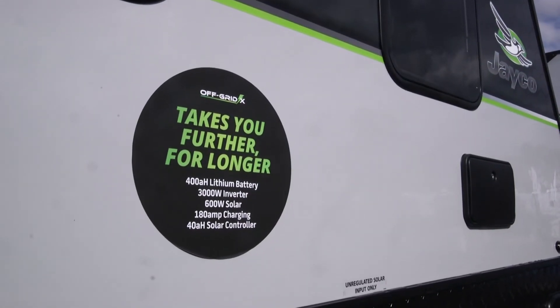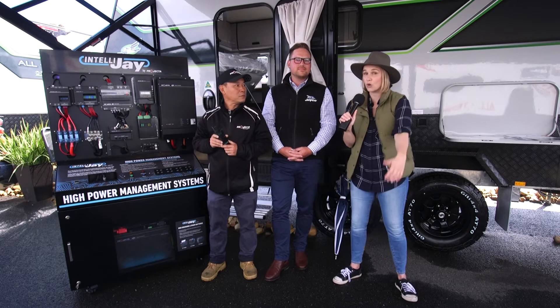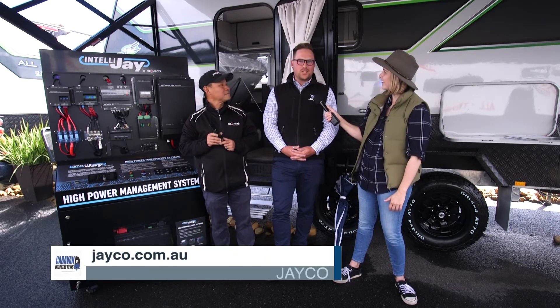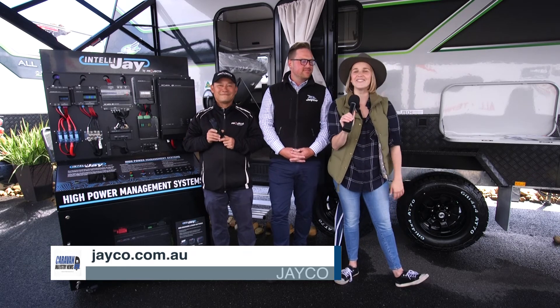Now if we want to find out any more about the power management system or perhaps the all-terrain Off Grid X caravan behind us, where can we go? Jayco.com.au — there you go, jayco.com.au.